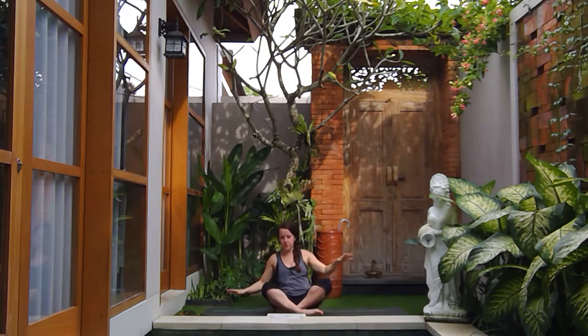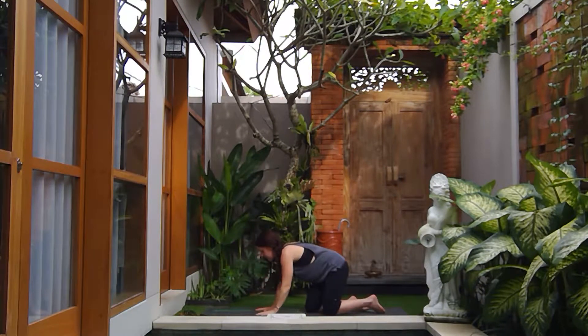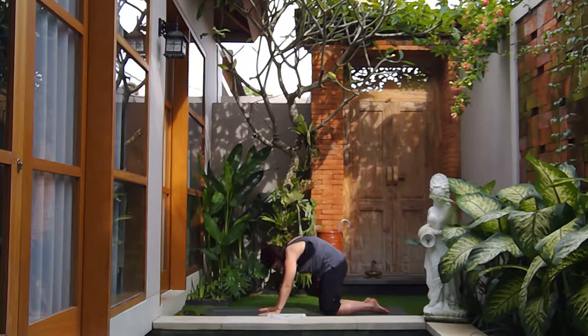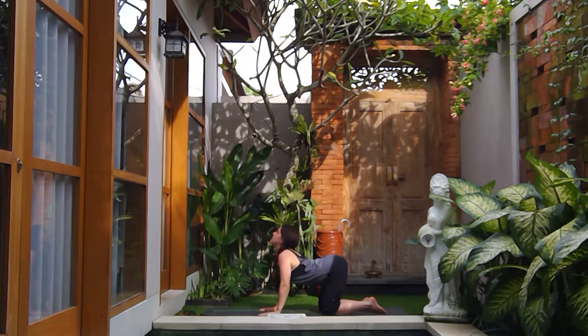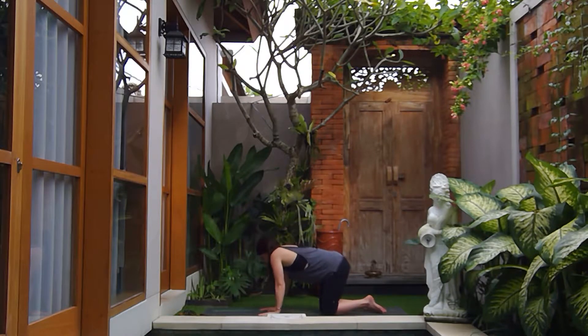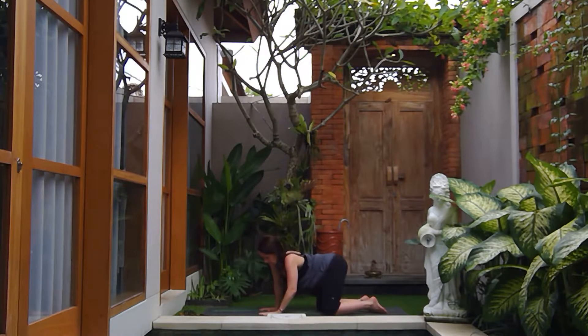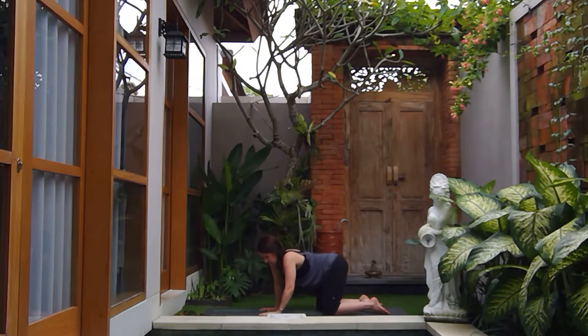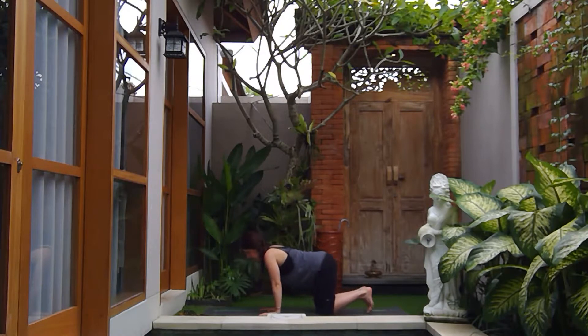Inhale bringing yourself back to a neutral spine, then come down onto your knees into tabletop position. Taking a few cat-cows — as you inhale open the chest, gaze goes up; exhale round from the tailbone all the way to the upper back. Two more times: inhale open the chest, exhale round. Then allow the body to move organically, making big barrel rolls with the rib cage, opening into any space in the upper body that feels tense or tight.